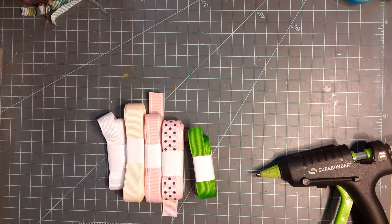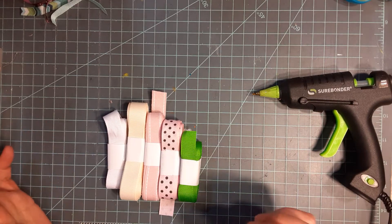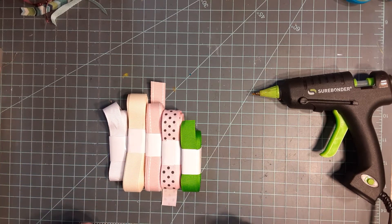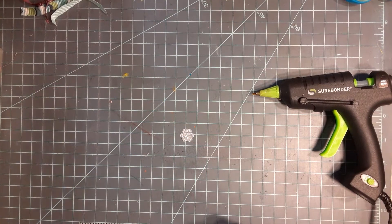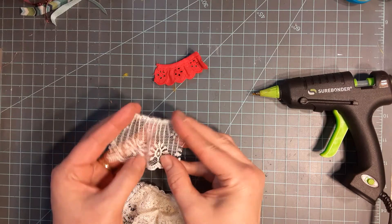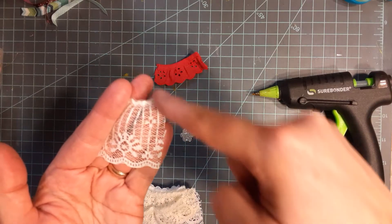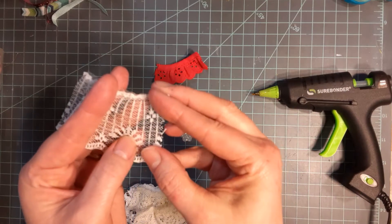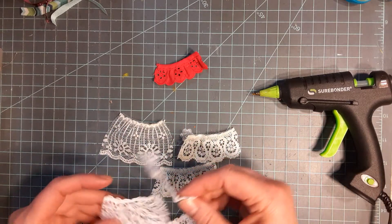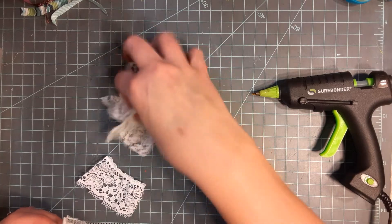Be sure your hot glue gun is ready to go because you don't want to wait on it. You're going to need to move pretty quick because you want this product to lay as flat as possible - you don't want the glue to dry real bulky. So we're going to cut a bunch of two to two and a quarter inch pieces of our gathered lace. When you cut your lace, be sure you cut it very straight. These pieces don't have to be exact, just right around that two inch mark.